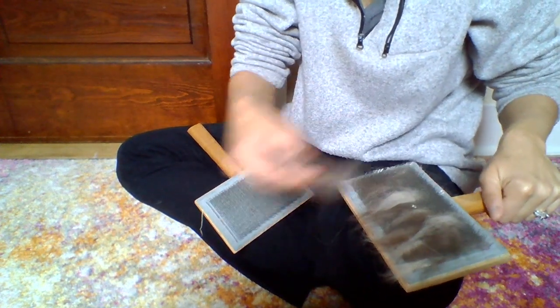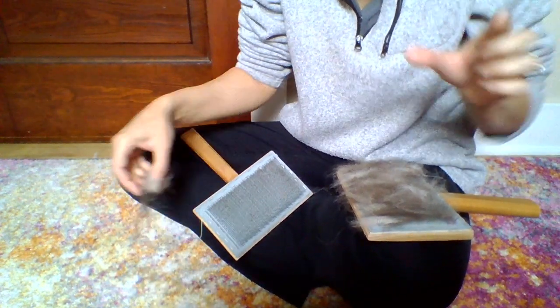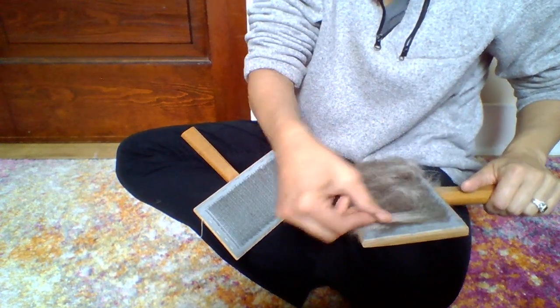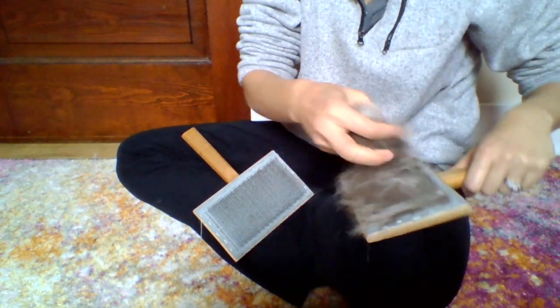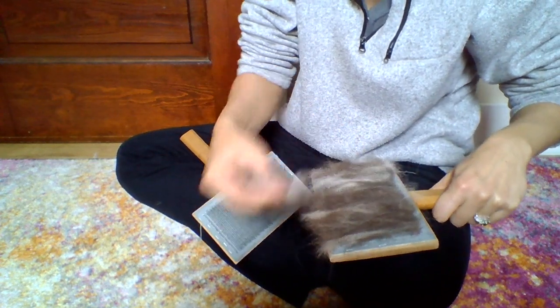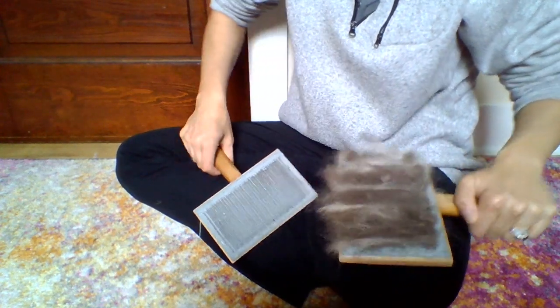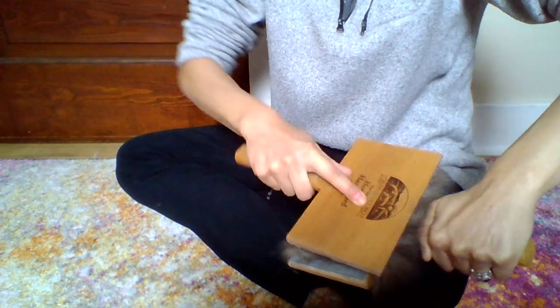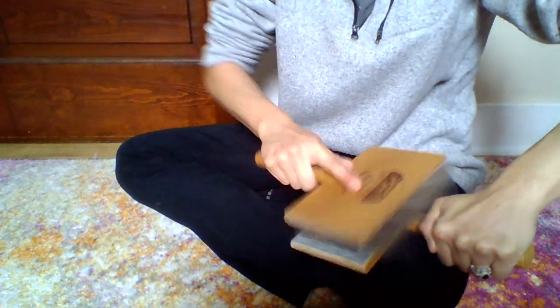That means taking little bits of cream and brown together and loading the hand carder. This cashmere does not have a long staple length — that means each fiber is not very long, it's shorter. Different breeds of wooled animals grow their fiber at different lengths. This fiber hasn't been washed — it's straight off the animal. And that's okay; you don't have to wash the fiber before you card it.